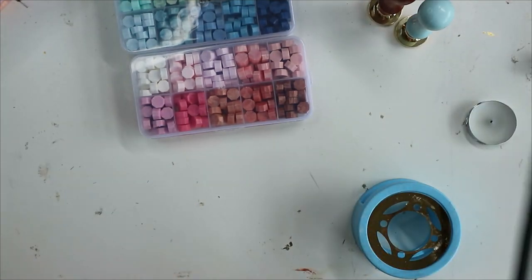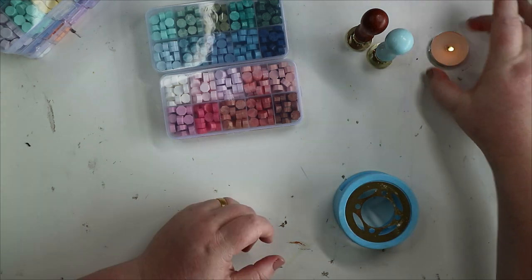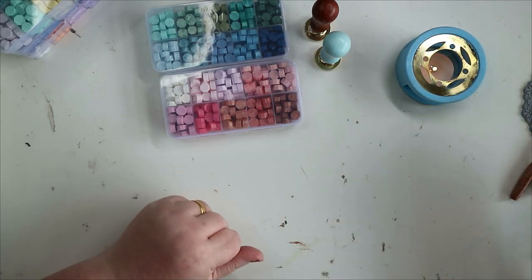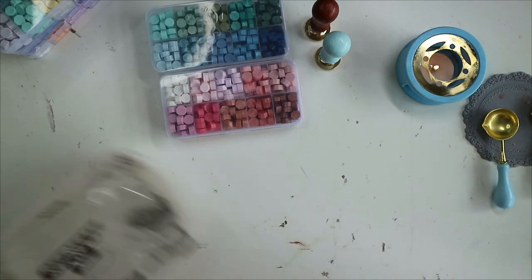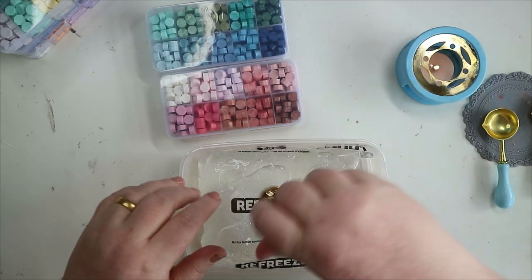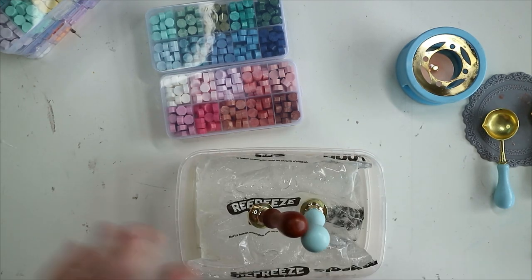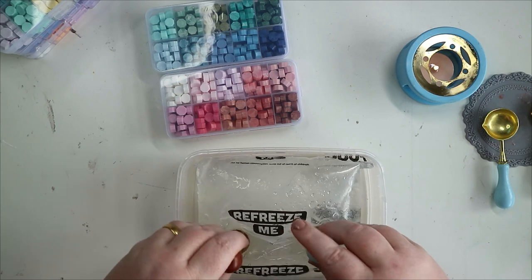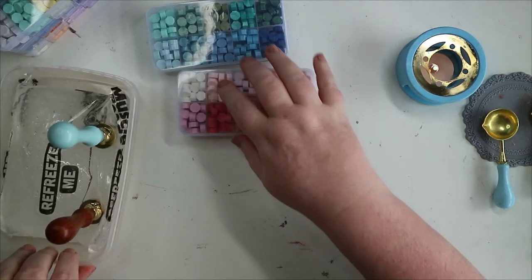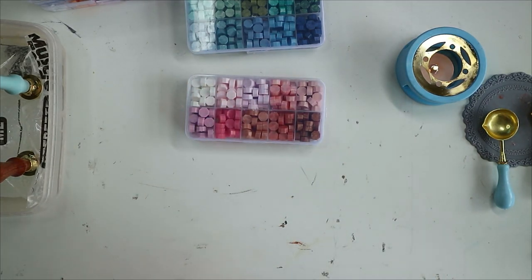Top tip I've picked up from watching YouTube: trim the wick on your tea light, because it doesn't need to be as long as it comes. If it's too long it ends up touching the spoon and you get loads of soot on the spoon. Also, people use a bowl or bag of ice to sit the seals on to keep them cool between images — especially useful if you're doing a production line. I've got chilled food delivery packaging on my desk that'll do the same job.